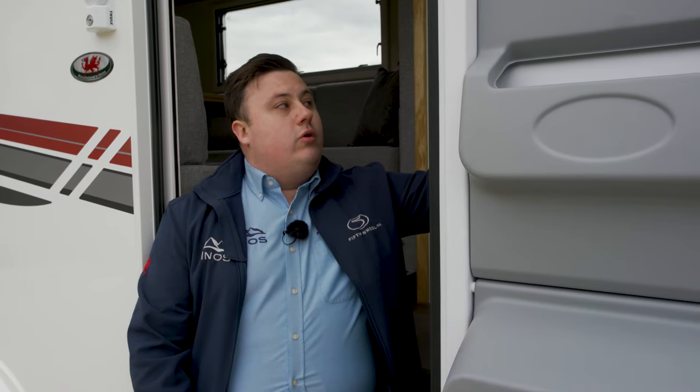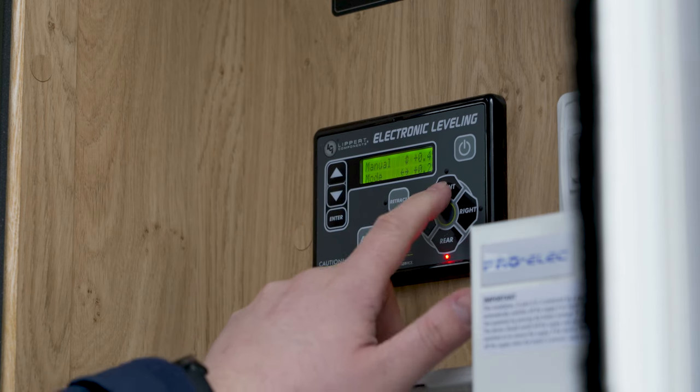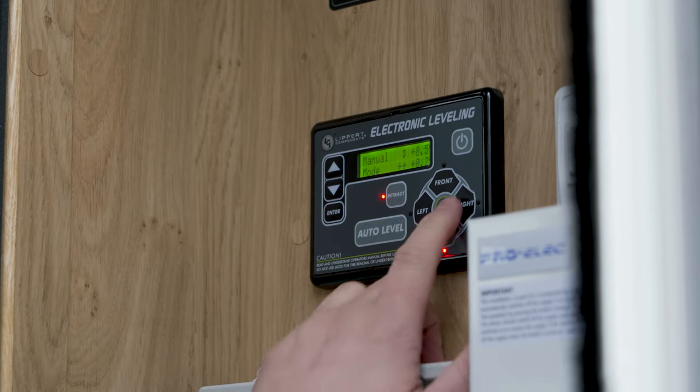Before we hook on, we need to make any adjustments to the height of the Rambler in line with the truck. To do this, we go to the control panel back in the door and scroll through the menu until we find manual mode. We press enter, and from here we can press front to lift it up.